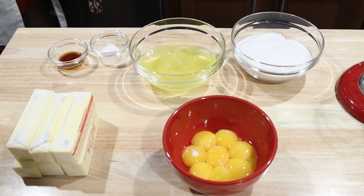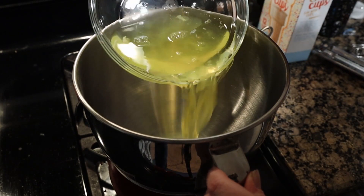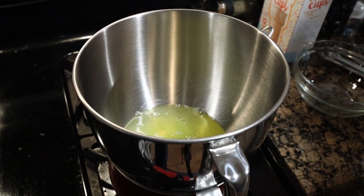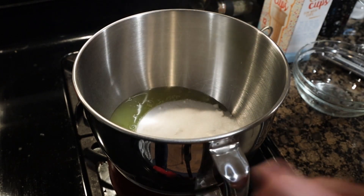I finally tried a meringue-style buttercream! This cake is topped and filled with a swiss meringue buttercream. I picked this one since it cooks the egg whites and seems the easiest to master. Start by adding eight egg whites — preferably fresh from the eggs — and 454 grams of granulated sugar to the mixing bowl of your stand mixer.